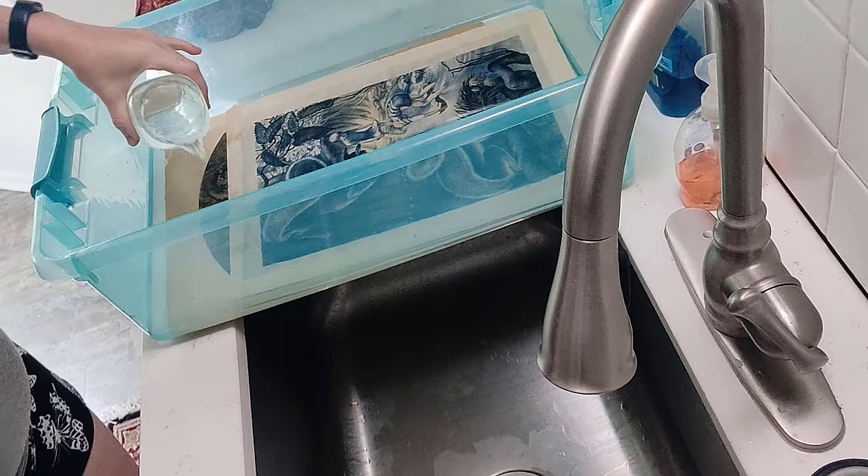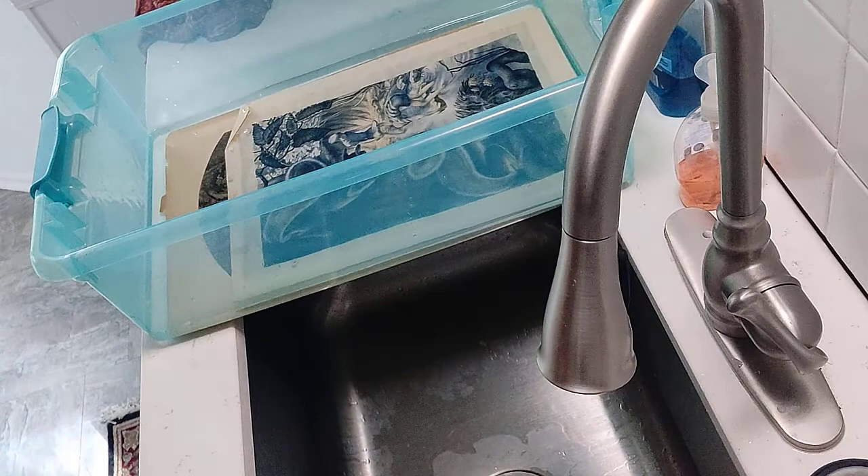I'm doing one more bleach bath, for a total of two bleach baths. Doing some agitating there, trying to be really gentle. You'll see one of the corners of the prints is kind of floating around.